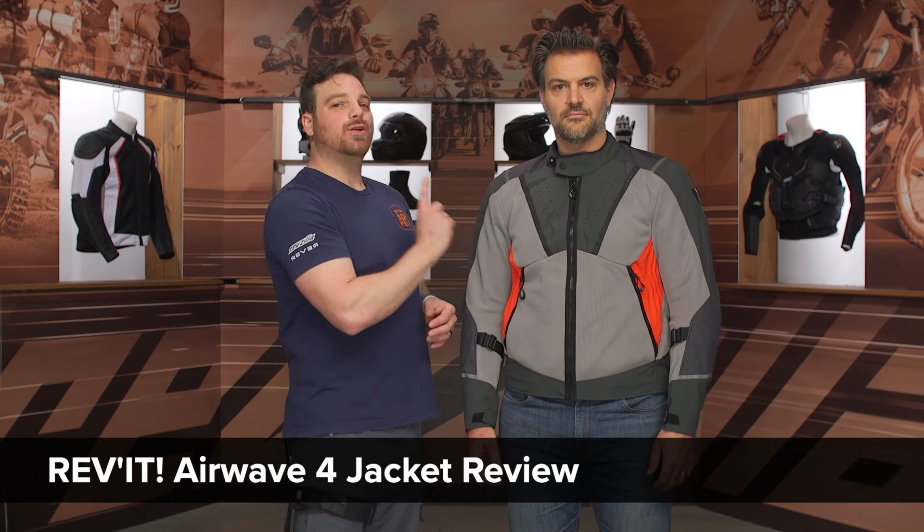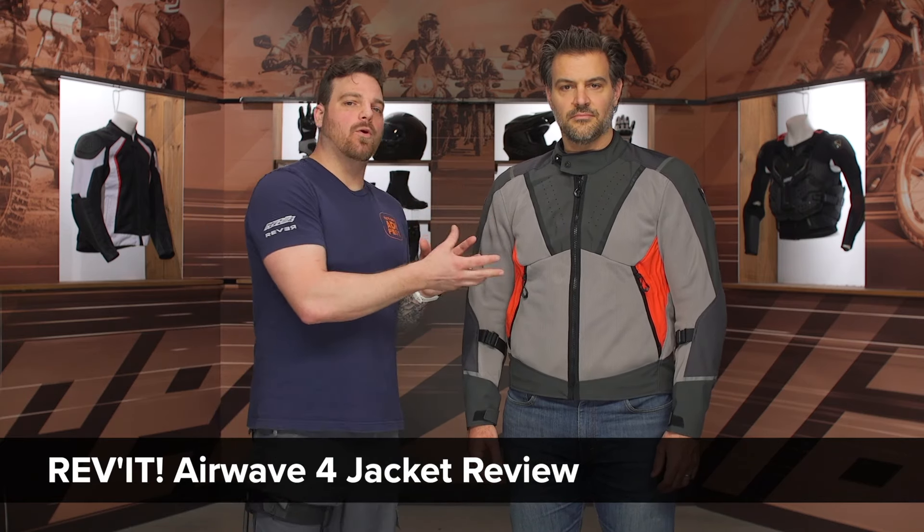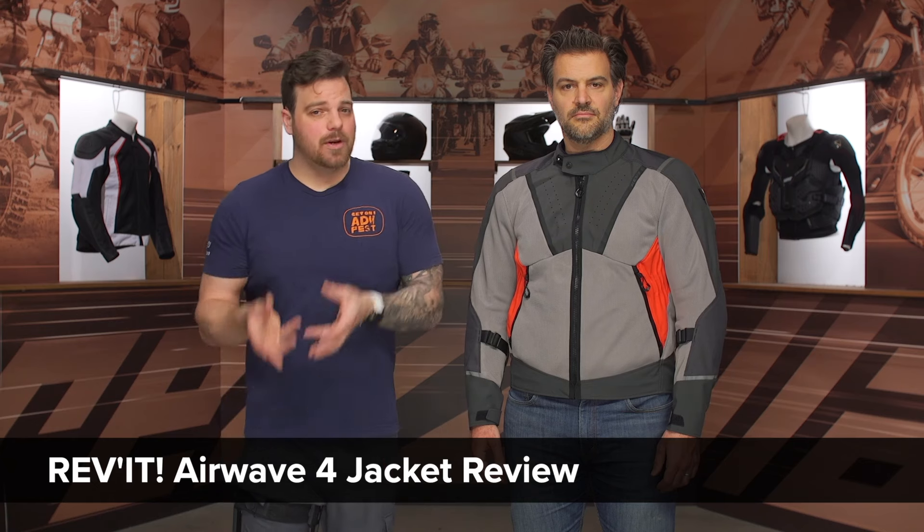Hey, this is Pat, and today we are checking out the all-new Revit AirWave 4 jacket. If you're looking at the AirWave 4, it is replacing the AirWave 3 in Revit's line, which was one of the most popular options, especially under the $300 price point.